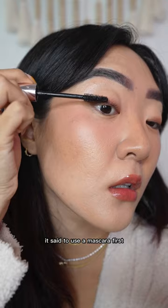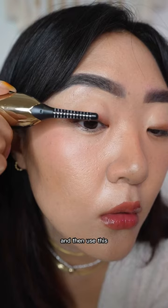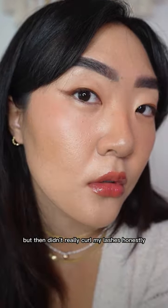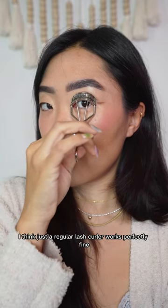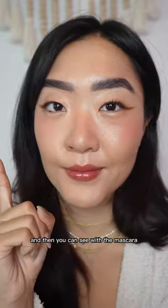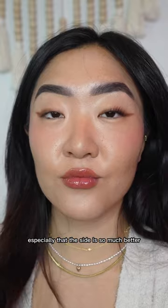On the instructions, it said to use a mascara first and then use this, so that's what I did. I even tried to keep it on for a while, but it didn't really curl my lashes. Honestly, I think just a regular lash curler works perfectly fine, if not better. And you can see with the mascara on especially that the regular curler side is so much better.